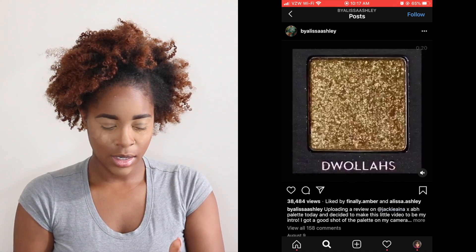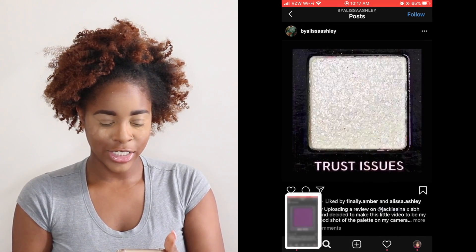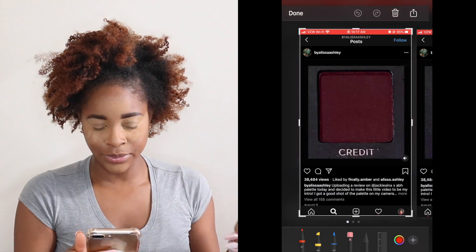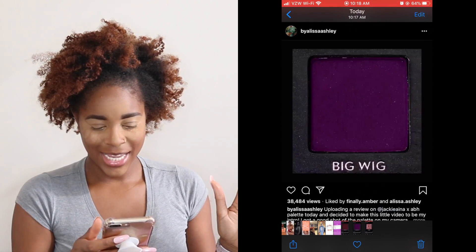Screenshot one. Screenshot two. Screenshot three. Let's see what I got. I got Credit! Big Wig and Zam. That's crazy because I think I just said yesterday that Zam is a little chunky and I've never worn it — but it was chunky when I swatched it. So yeah, let's go.